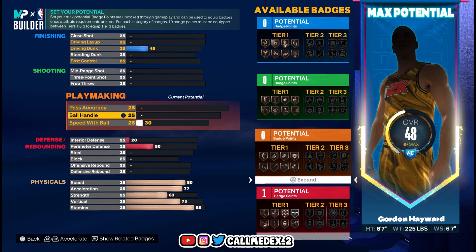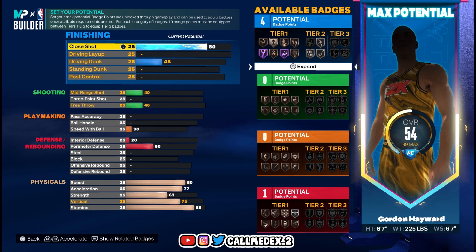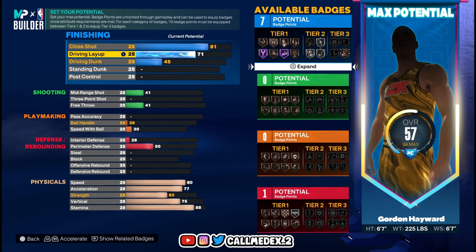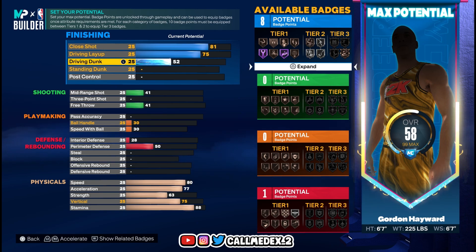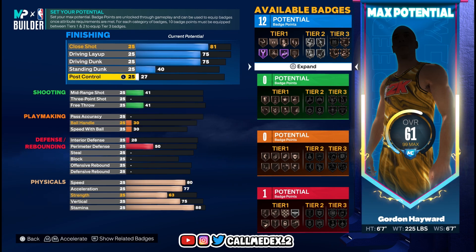Now we go to finishing. Close shot is 91, so I'm going to put this to 81. Driving layup 85, we put this to 75. Driving dunk 75, we can afford that right away. Standing dunk 40. Post control 58.